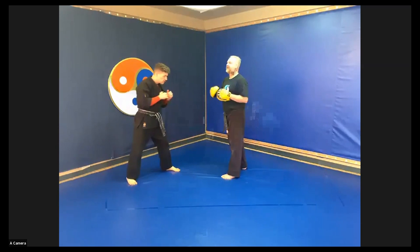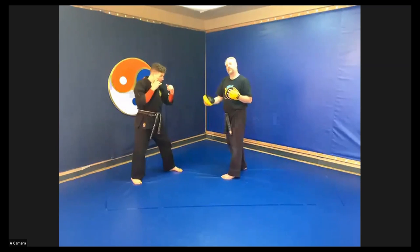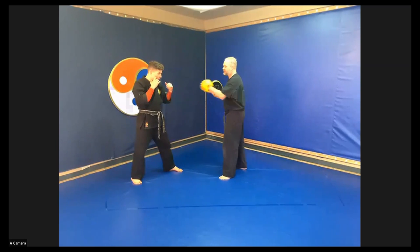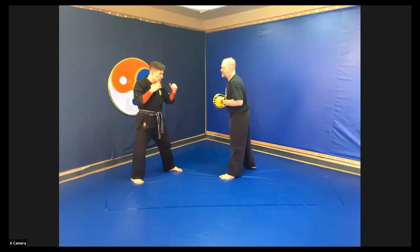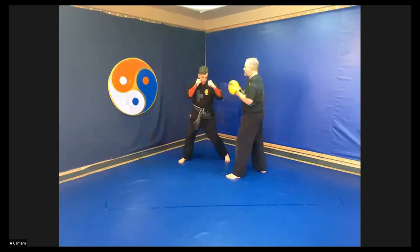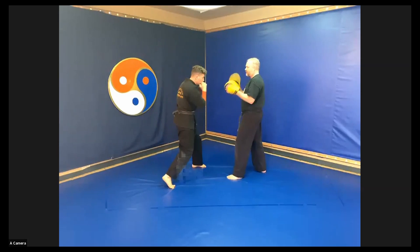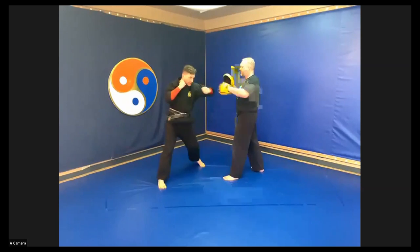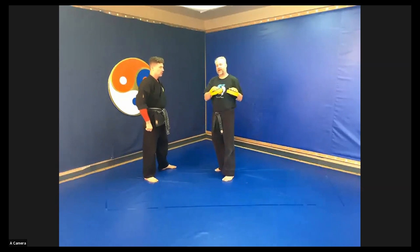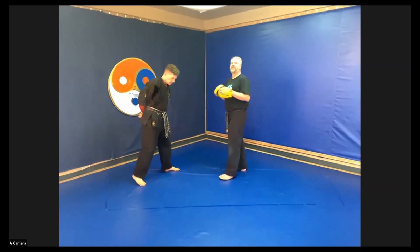Eventually what's going to happen is you're going to take the stepping glide out. You're going to start with it the first time and then I'm going to throw what I want. In your head you can see them — okay, he threw the lead hook, the rear hook, he threw a slip. So it's like shadow boxing but you know the drill set. We've done the two duck and weaves and the two slips.